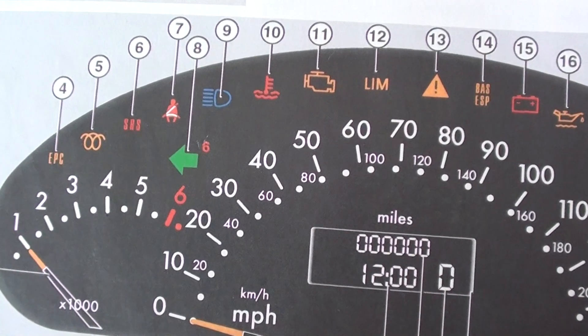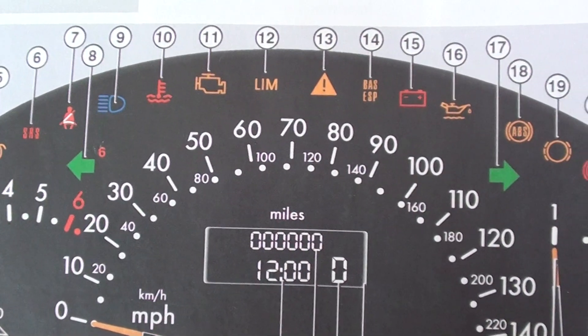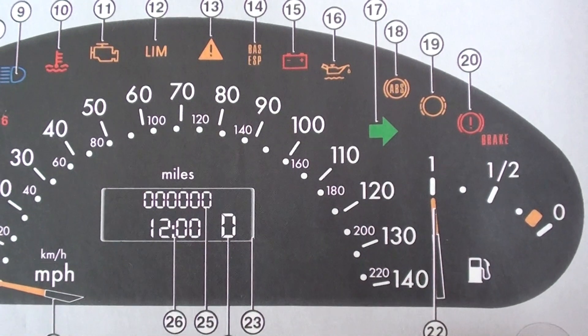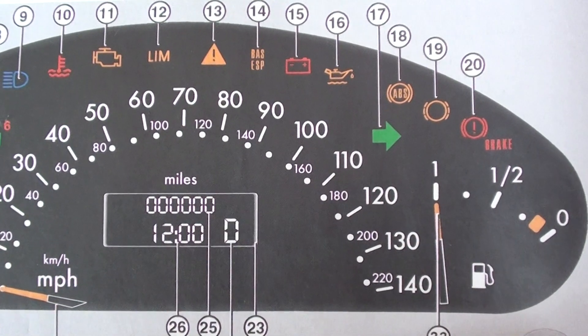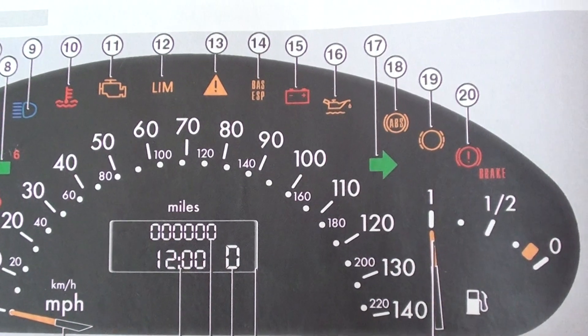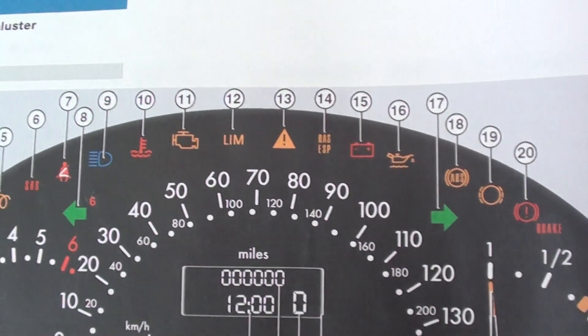If you do have any of these warning lights and you're not exactly sure what they mean, we'd advise you to click the link directly below this video. It will tell you exactly what these warning lights mean — it's a full dashboard light directory that'll tell you what each of these warnings means.